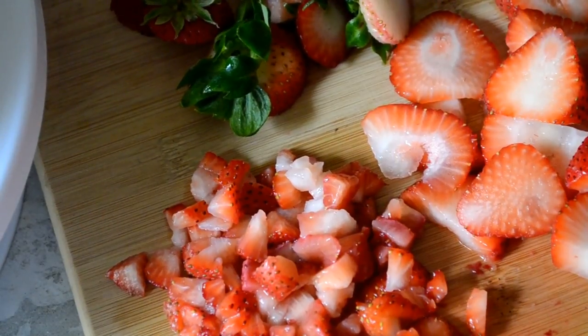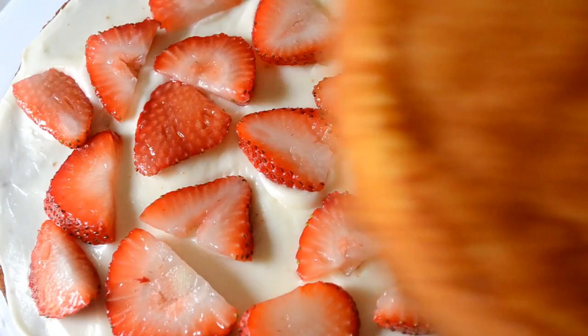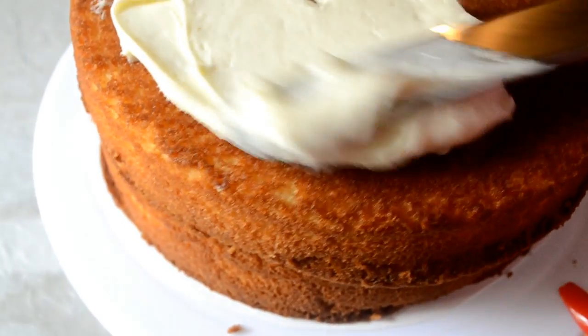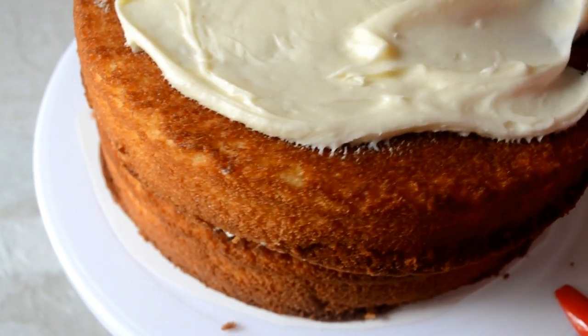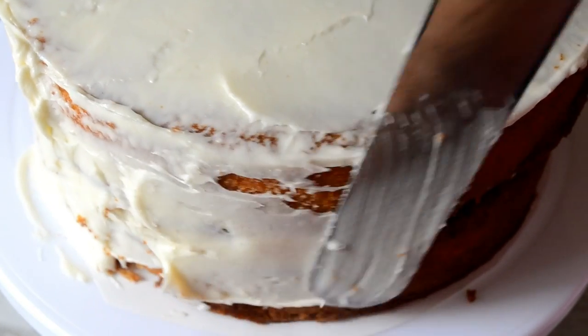Here are my fresh berries. I'm going to use the sliced ones for my filling, then top it with the other cake layer. Now I'm going to start frosting my cake to make a crumb coat — it doesn't have to be perfect. We're just going to spread it on there and then refrigerate for 10 to 20 minutes.